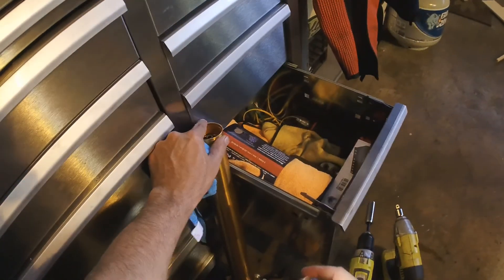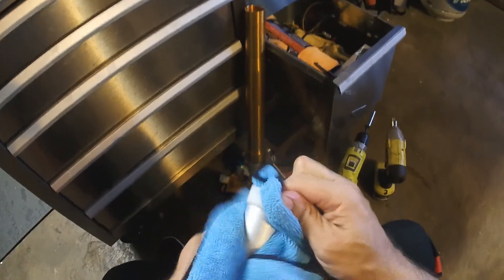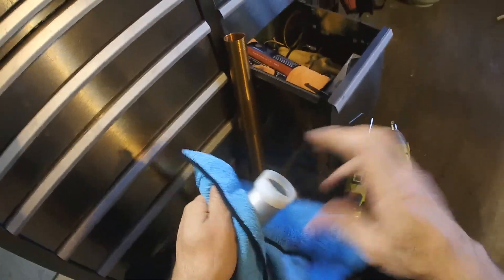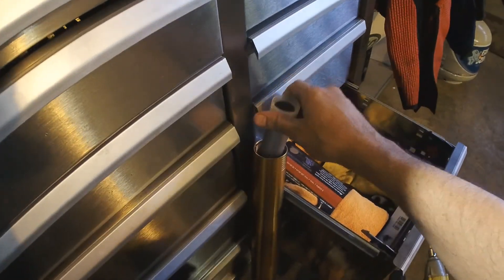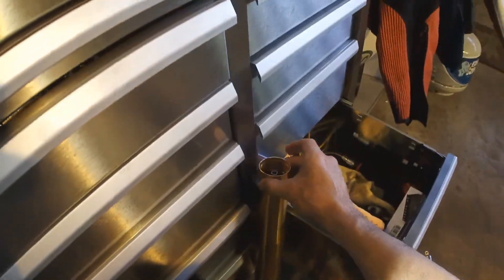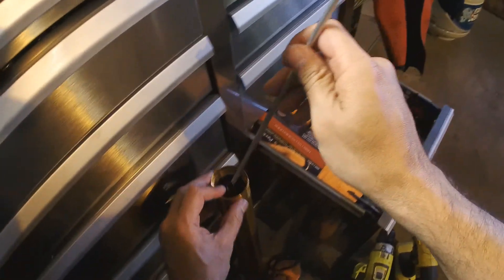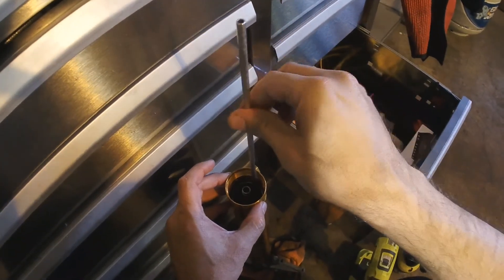So there's no spring in there still — no spacer either. Fix that. Nice and clean. And I might just poke that down a little.